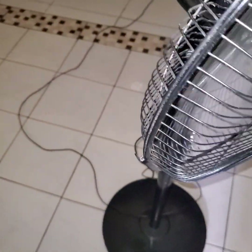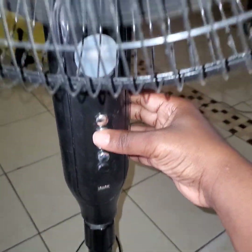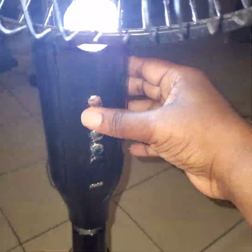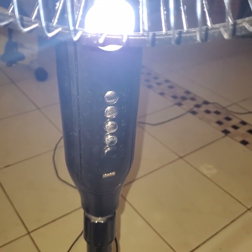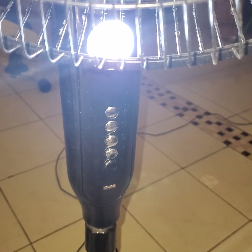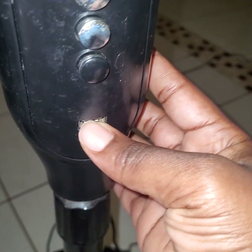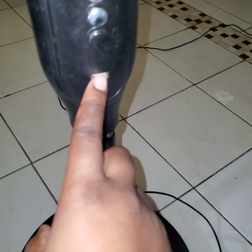What we have here is a 16-inch standing fan in the color black. As you may know from previous videos, the fan has three speeds — it's on speed two now, speed three. There is also a light, so it provides lighting during a power outage or at night. It also has a USB port that you can use to charge your phone and other USB devices.